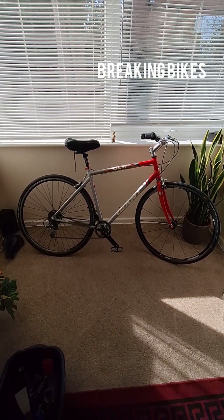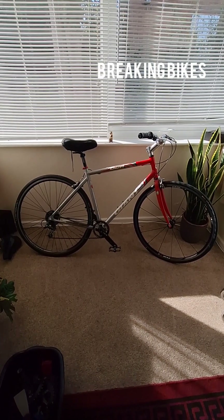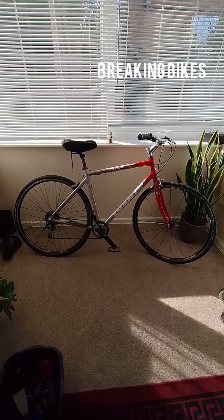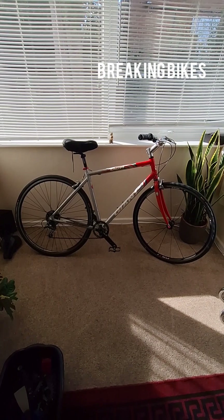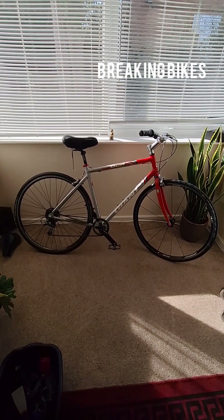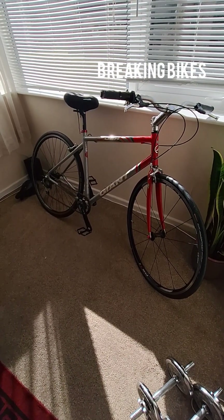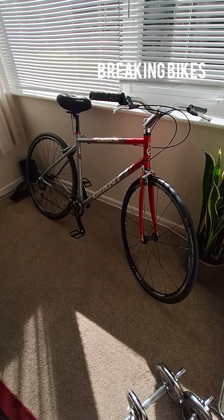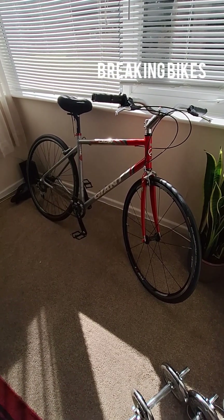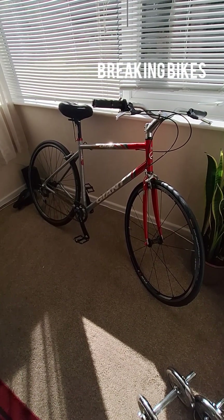I've made it into a sort of one-by setup hybrid bike slash gravel bike. Any bike can be a gravel bike — you just need to get the tyre clearance. This frame I've had for about two years and hadn't done anything with it until a couple of months ago when I started building it up, and it's come together quite nicely.